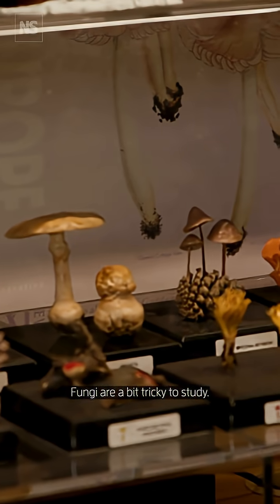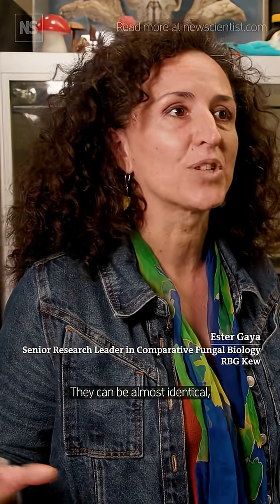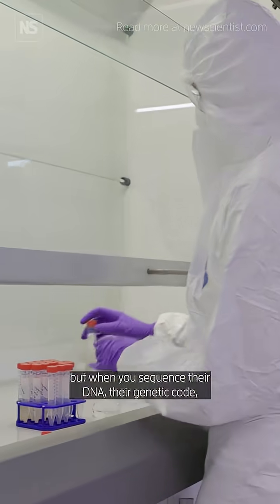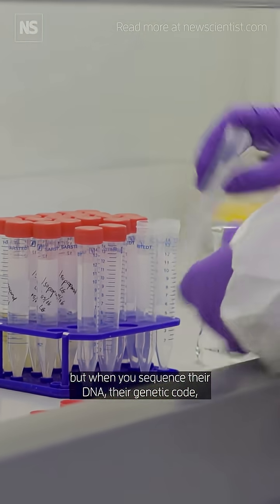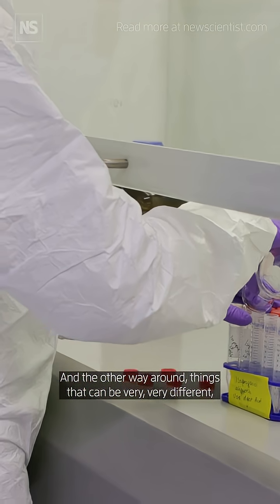Fungi are a bit tricky to study. We have species that look alike, that can be almost identical, but when you sequence their DNA, their genetic code, you realise that they are completely unrelated. And the other way round.